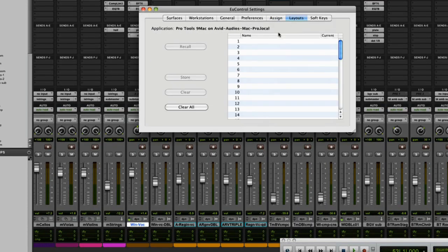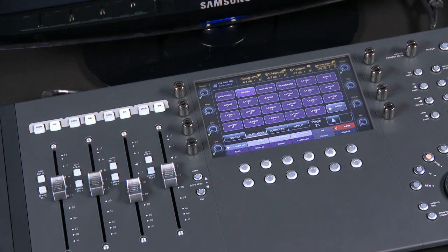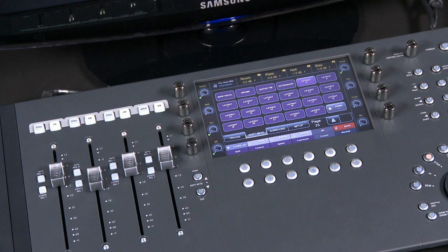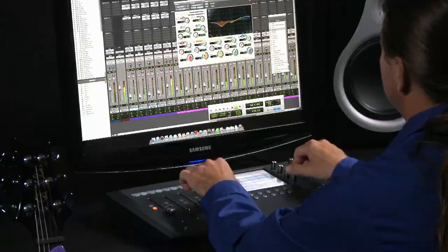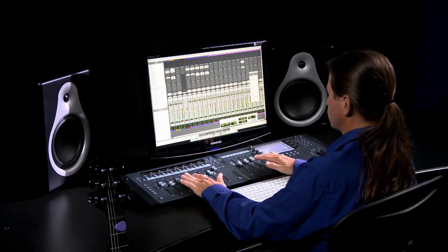Once you've assigned your faders, select the Layouts tab to save your layout. Just select the layout location number you want to store to and then store that layout. You can save up to 48 layouts per project. To change the name of a layout, double-click the layout and type in a name — for example, 'Main Vocal'. I already have a drums layout and we can quickly switch between this and my new vocals layout using the touch screen soft keys. You can even recall a blank layout to have all faders instantly go back to the original order of tracks. Layouts are project-specific and are saved with your Pro Tools project, so you can take your session to another workstation and have your layouts intact.